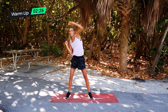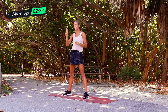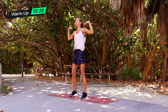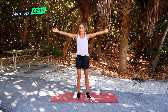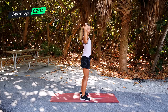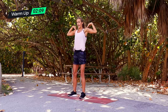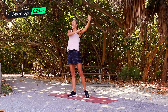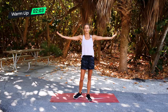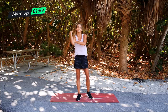Exercise two is a bicep extension — a little bit like our isometric holds. Your arms are going to be out straight, palms to the sky, and you're going to touch the top of your shoulders, flex, hold it, back. You're really thinking about extending and flexing the actual muscle. It's really tense in that bicep.